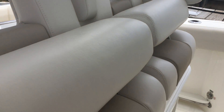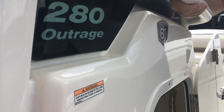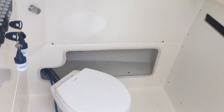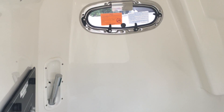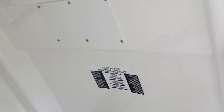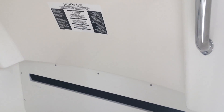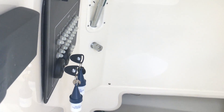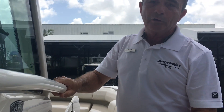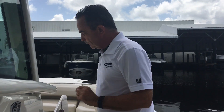Moving to the head, it's a very large area with a vacuum flush — top of the line — and plenty of room. There's a window up top for extra daylight and fresh air, and you also have a handheld shower. So if you're out for the day and want to stop for lunch at a restaurant, you can rinse off, change out of a swimsuit, and get dressed. Plenty of room — not claustrophobic at all. Let's move forward to the bow.